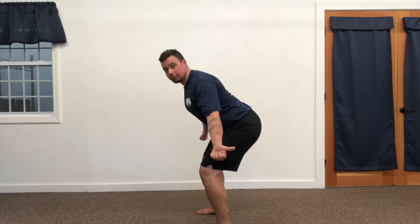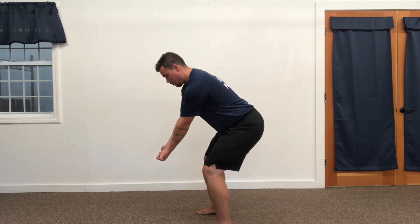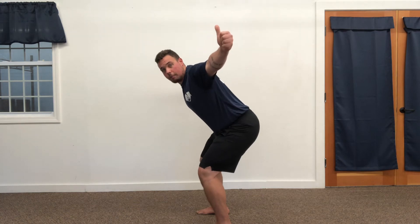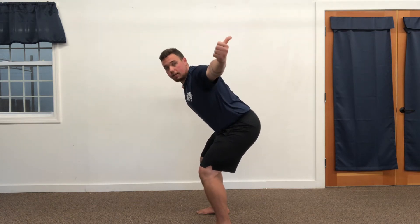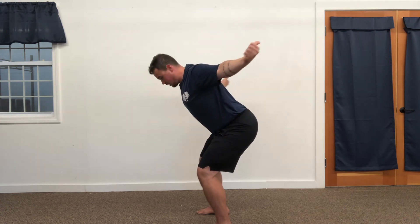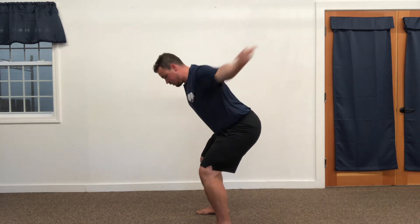Soft bend in the knees, drive the hips back so we're on the bottom of our hinge, and we're going to bring them up at shoulder height. Thumbs pointing back — not up, not forward, not rounded — as far back as we possibly can. Back down, press, and we squeeze that upper back every single time.